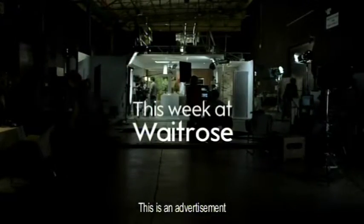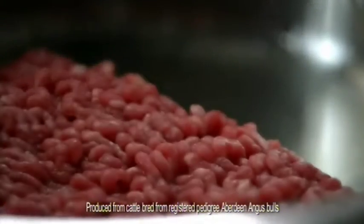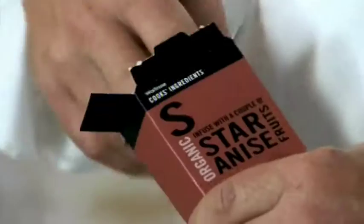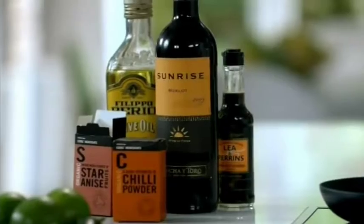This week I've got a great twist on a classic chilli con carne using Aberdeen Angus mince. Brown your mince in a really hot pan, then fry the onions and star anise. These two ingredients boost the meaty flavours in any dish. Then add the rest of the ingredients and let the pan simmer gently for an hour.